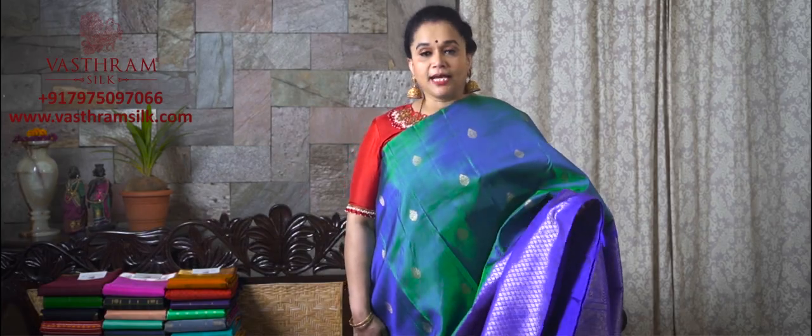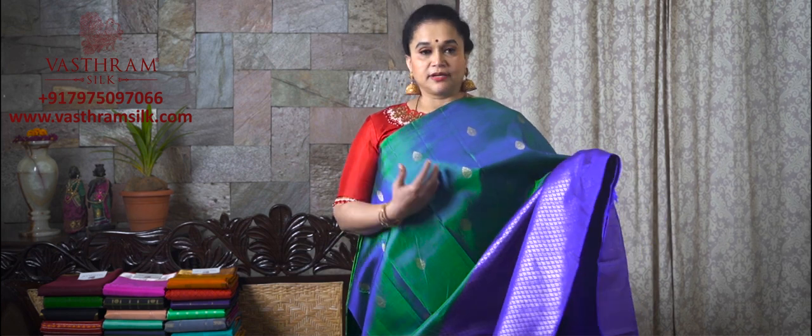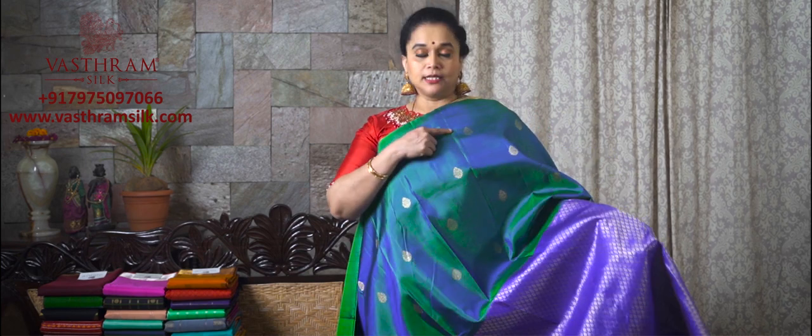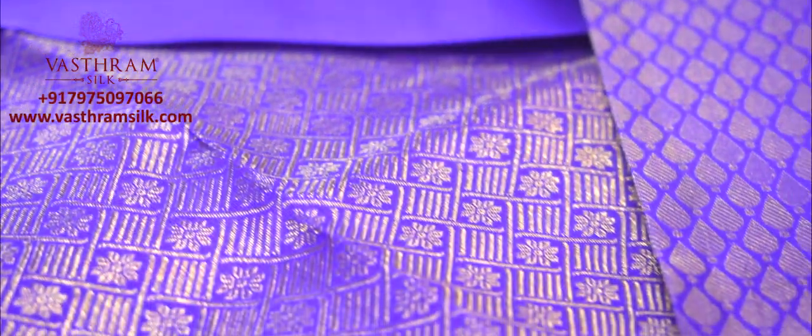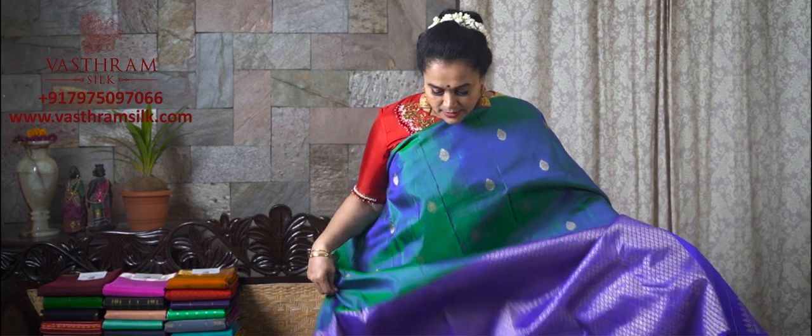Saree number eight, half and half collection. This is a peacock green with a blue combination, with completely golden zari woven bootas in the second half — golden bootas with small, cute floral motifs. Half and half sarees are generally worn on a single pleat; that's the trend. This is priced at ₹16,200 with a contrast blouse for this pretty saree. The detailing on the pallu is very interesting — a traditional weave on the pallu with golden zari woven motifs done all throughout. Saree number eight, set number four, half and half collection from Vastram. Links will be provided for you to buy.